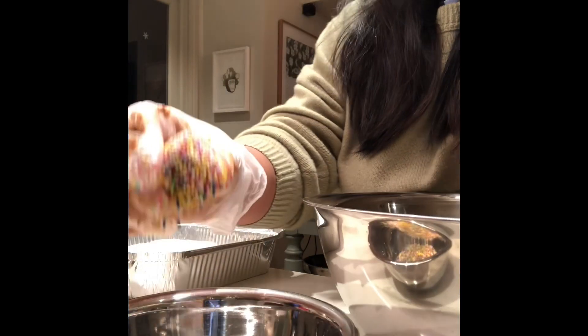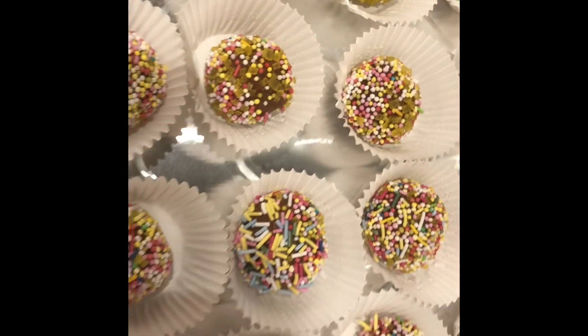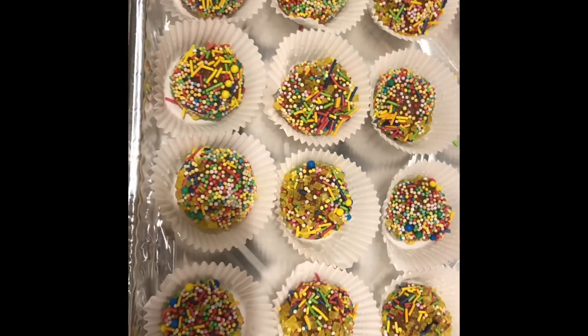And then — voila! You have a very nice ball. Then you put marshmallow down. And then do it, and so on and so on. Voila! Isn't that so good, guys? Beautiful! It's perfect for your Christmas and New Year presentation. Perfect!